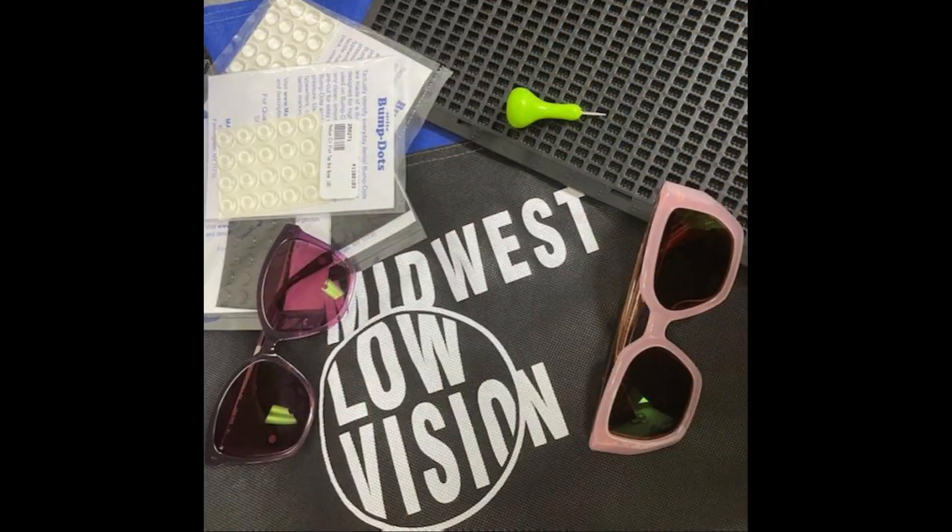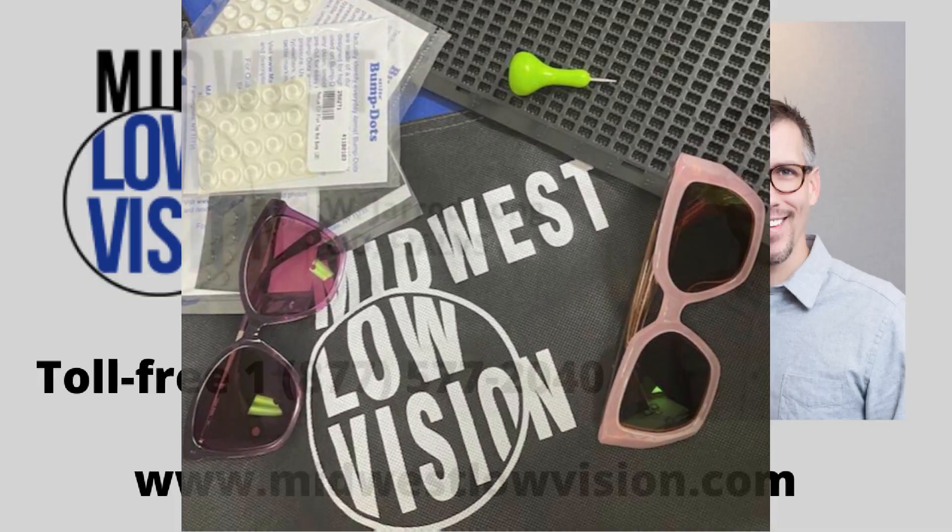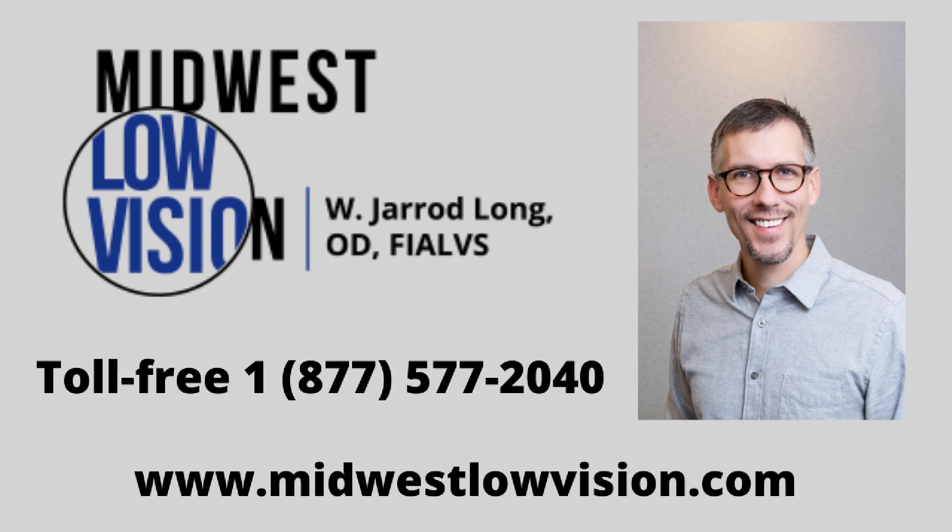As always, thanks for watching. If you have any questions, feel free to comment, call, or email — many ways to get ahold of us. Happy Halloween and enjoy the fall colors while they last.